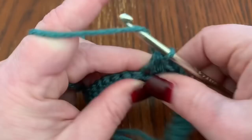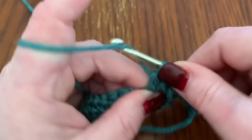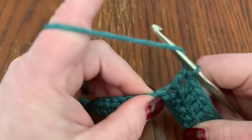Then do six double crochets — one through six. Then do eight half double crochets.